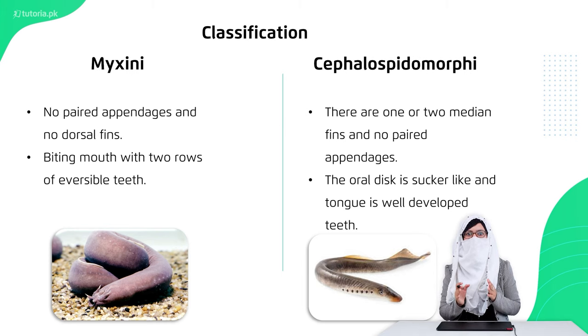Rasping action means that when they capture their prey, they use their teeth and tongue to scrape and eat into the body of the prey. After consuming the flesh, they leave only the skeleton of the animal.